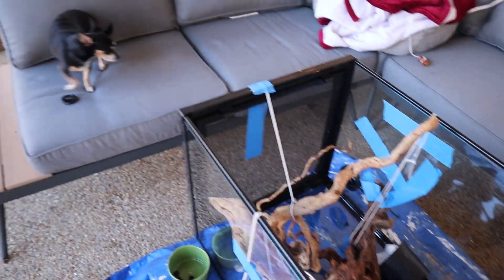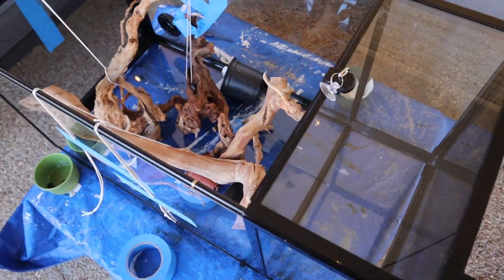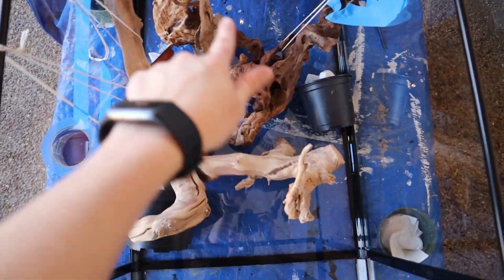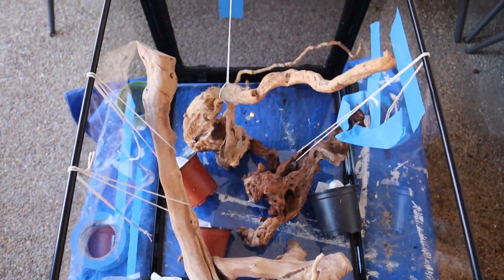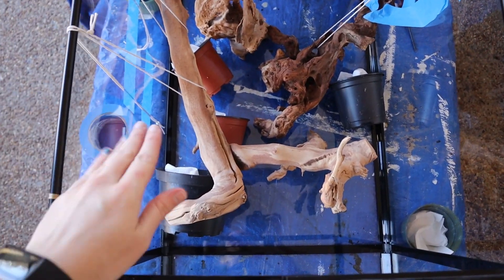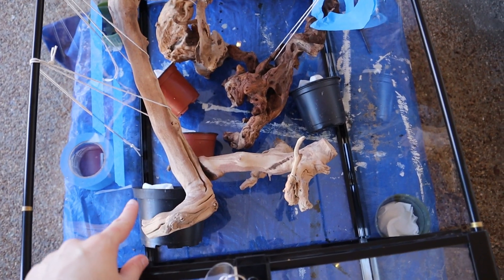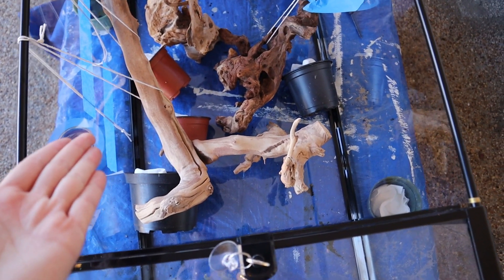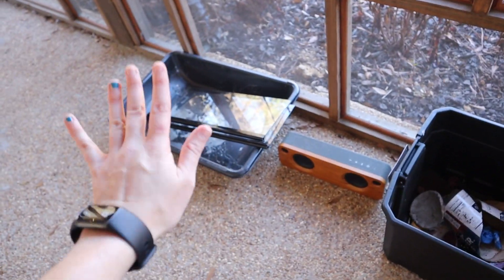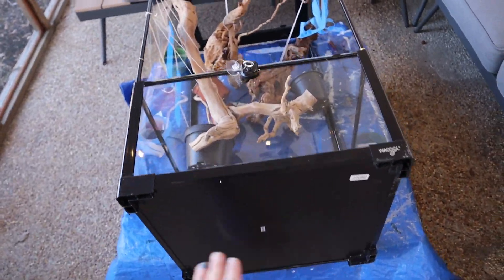We are on my back porch. It's cold outside and I'm doing this because I don't have anything else to prop things up with. I have strings suspending my pieces of wood because I don't have anything else to prop them up. I took my doors off because I didn't want them to break and I have no way to prop them open.